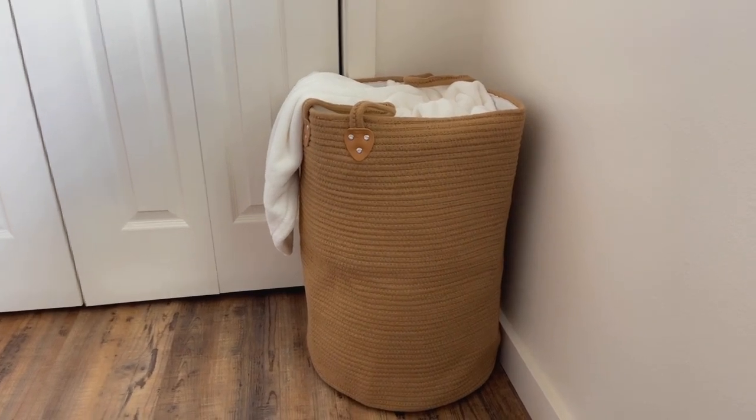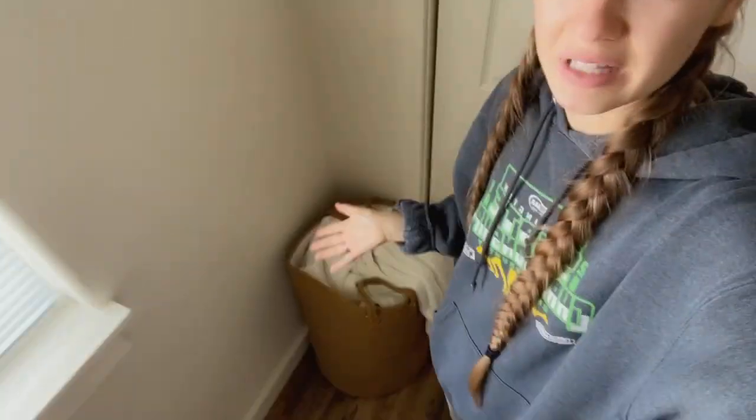I also love how it's so durable, because a lot of laundry bins will collapse on themselves because they're really thin and can't hold themselves up. But this one's thicker, it can hold a lot in it, and it will not be collapsing on itself.